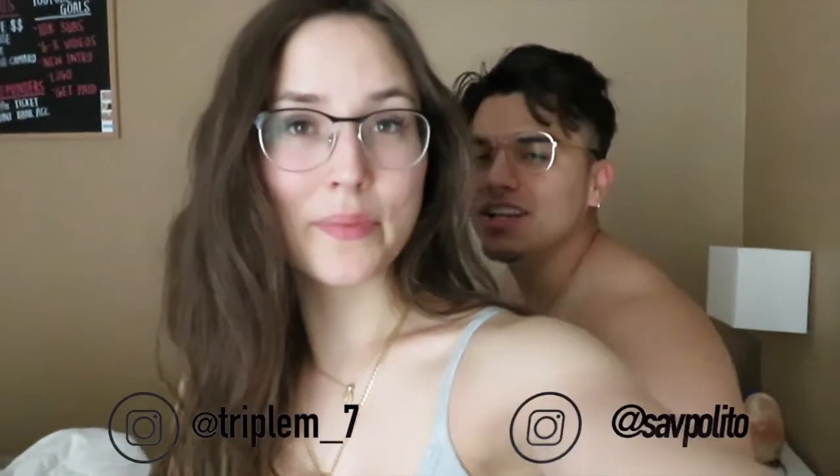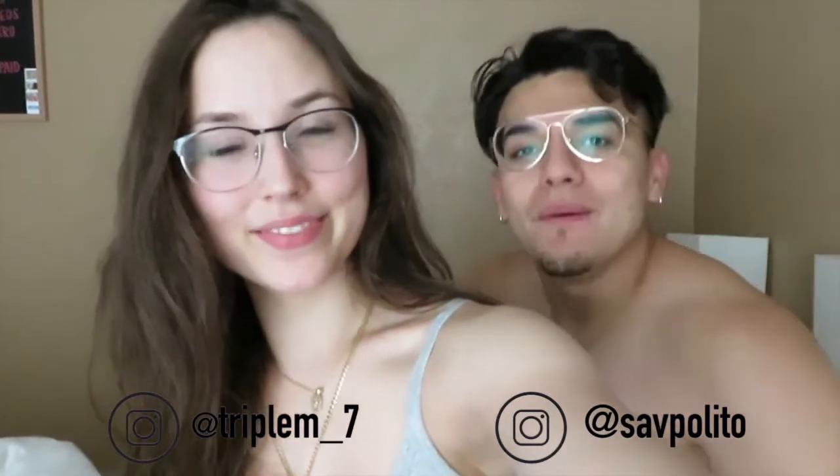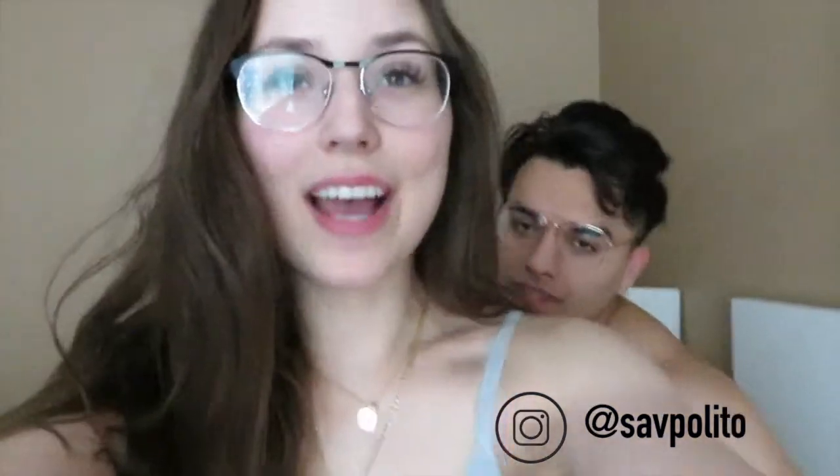What's up guys, welcome back to another video. If you guys are new to this channel, I'm Mike and I'm Saav. Today we're finally doing our morning routine. As you can see, we both look like — we both do wear glasses though, that's funny. We're gonna start off by making your bed.